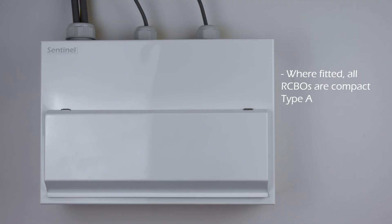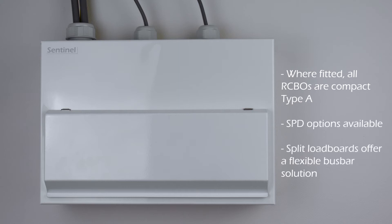All supplied RCBOs are compact Type A devices. Surge protection options are available, as are split load boards for flexible busbar options.